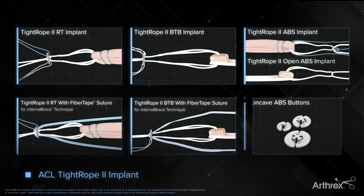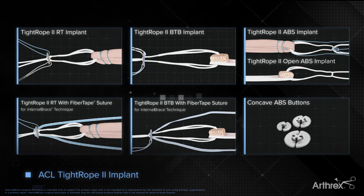The Arthrex Tightrope II is another example of Arthrex's continued commitment to product innovation and helping surgeons treat their patients better.